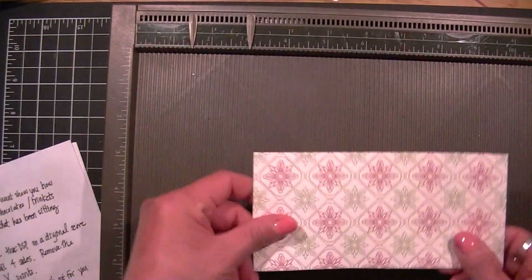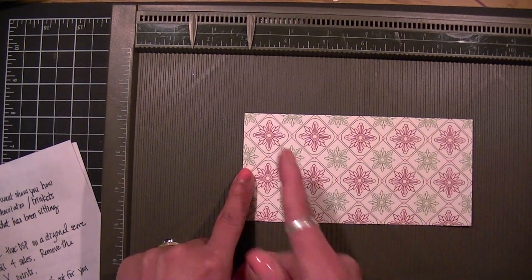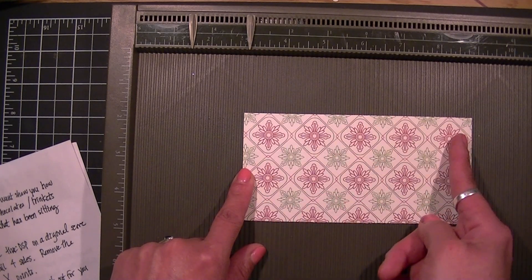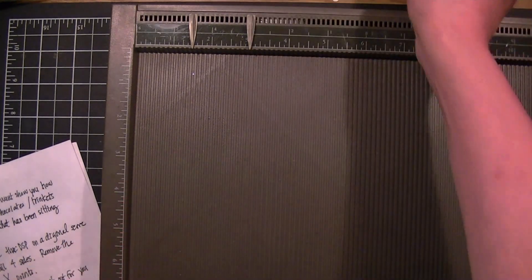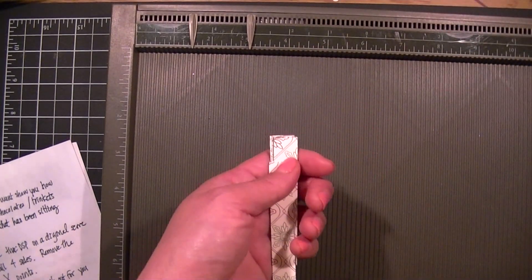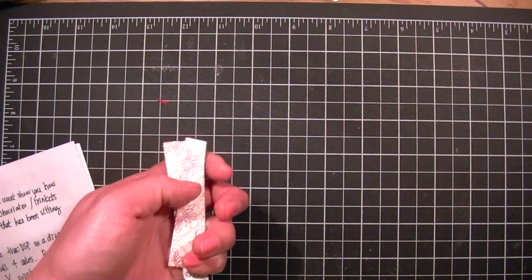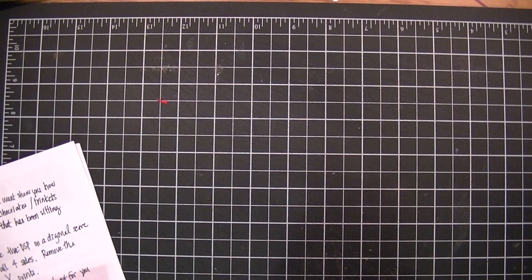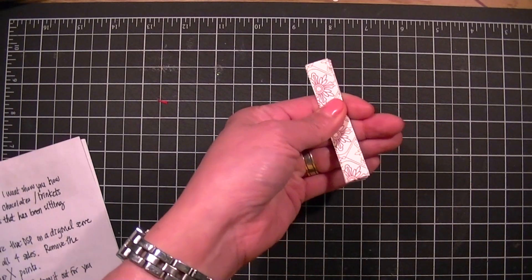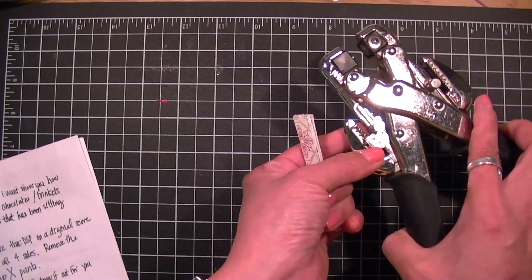To make the bow, all you need is a three by six inch designer paper and you're going to cut at every half inch to create 12 pieces. I went ahead and did this already. I'm going to remove my scoreboard so that you can see. I'm going to stack them all together.